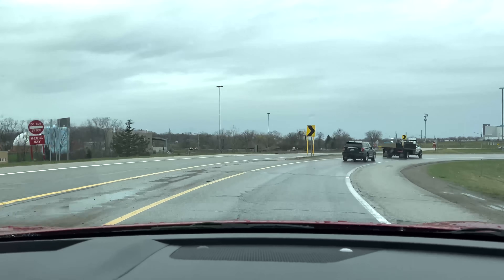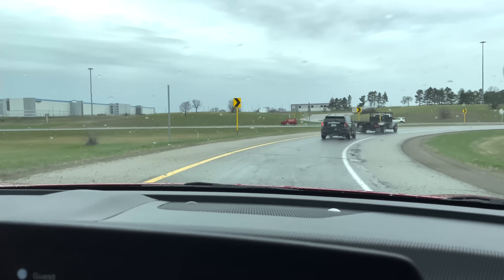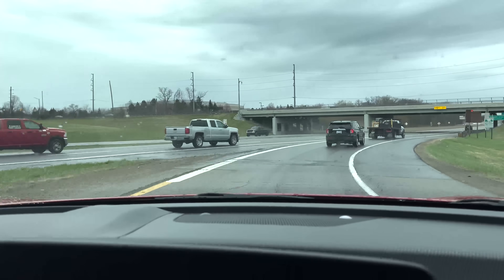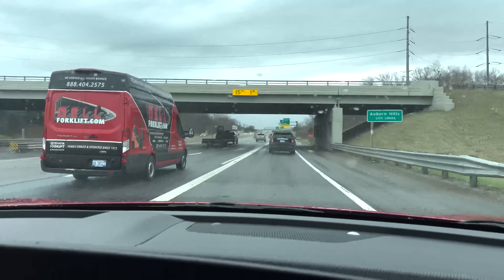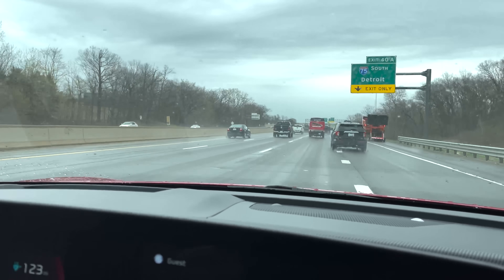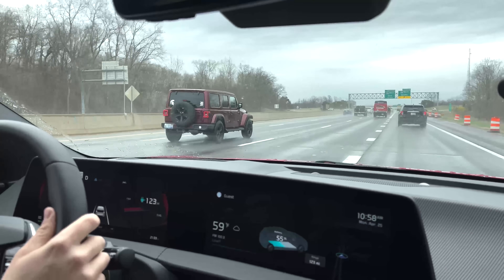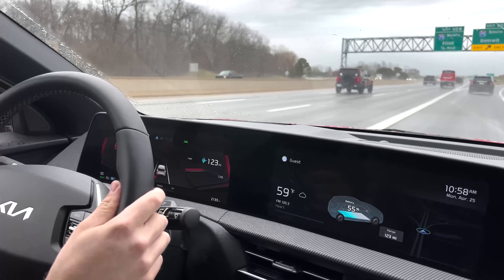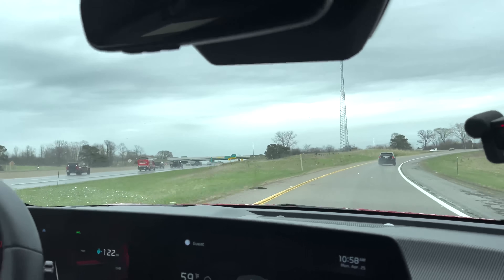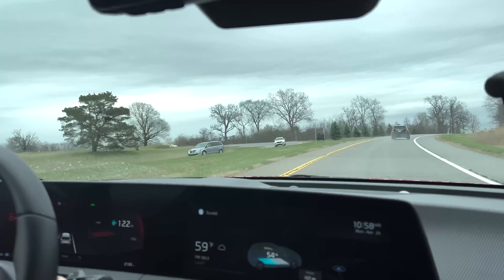We'll see how those work through some of the curves around here. Even going 35, I'm noticing a decent amount of body roll going around curves — maybe more than I expected given how low the center of gravity is with all the battery weight down there. It drives a little more like a traditional crossover instead of a classic electric vehicle feel. It feels rather softly sprung compared to other EVs, but it makes for a pretty comfortable ride — more comfortable than the Model Y that I drive most days.